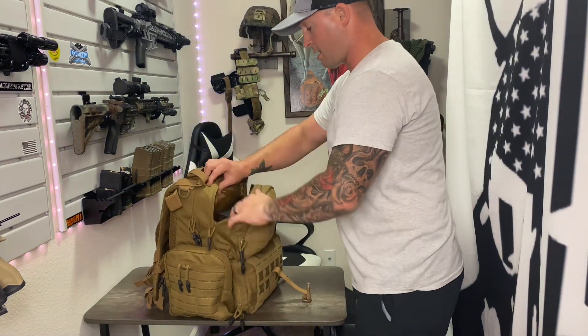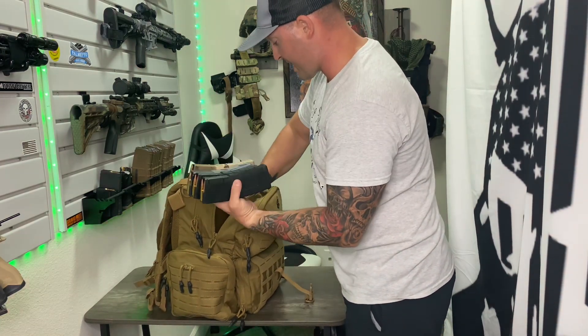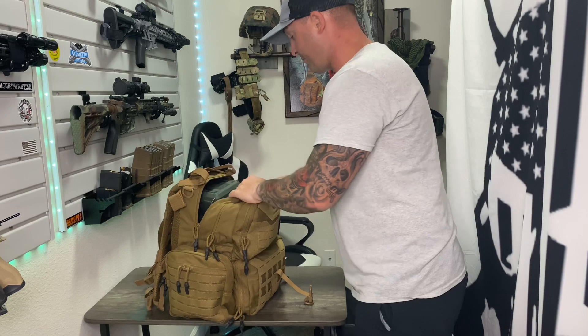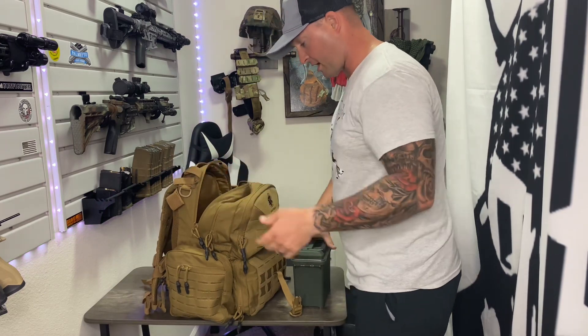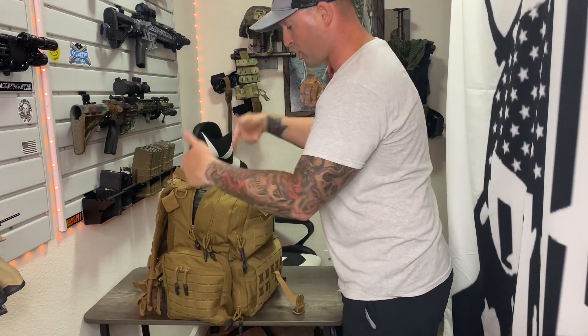Up here there's plenty of space to store extra mags or whatever you want to throw in. The next big pouch has a whole big ammo can full of ammo — that fits there, which is awesome.